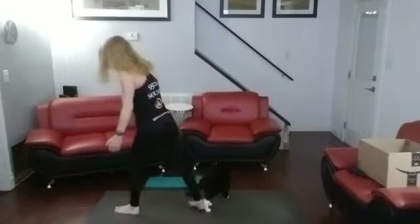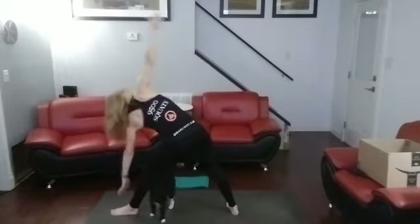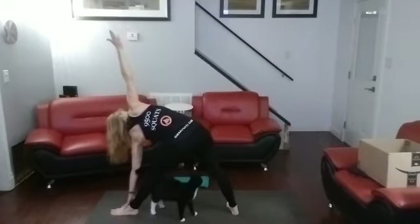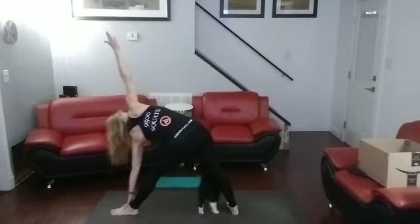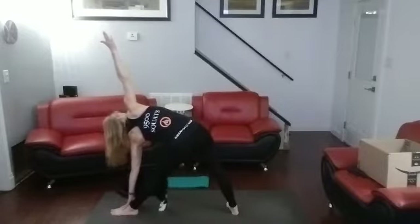Same foot comes forward. Straight back. Into triangle. Let's stretch that thigh. One, two. Back of that leg feels so good. Three, four, five, six, seven, eight, nine, ten.